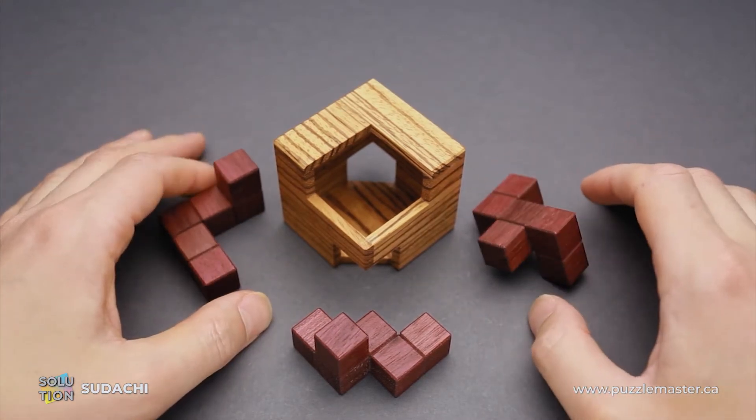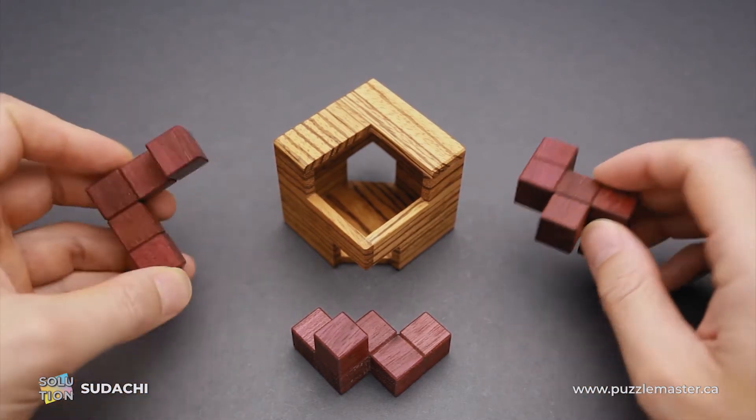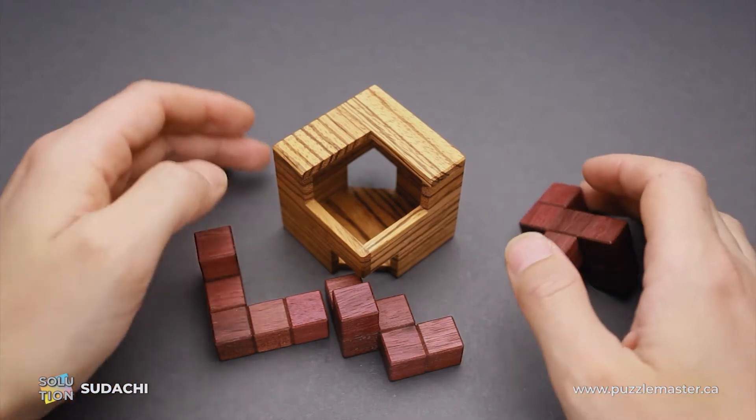The difficulty level of this puzzle is eight out of ten on Puzzle Master's difficulty scale, which runs from five to ten. The object of the puzzle is to fit all three parts inside the frame in such a way that all openings will be covered and there will be no sticking out pieces.